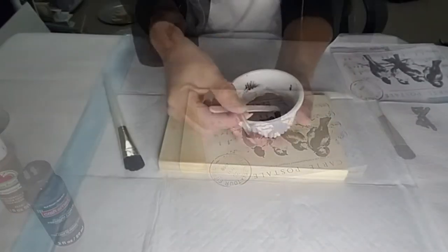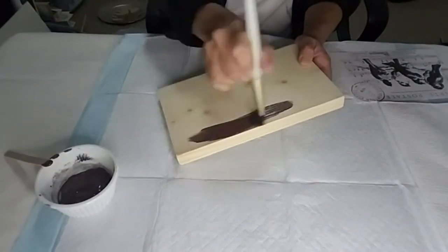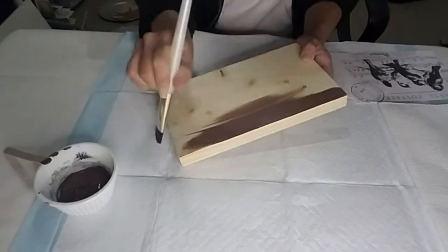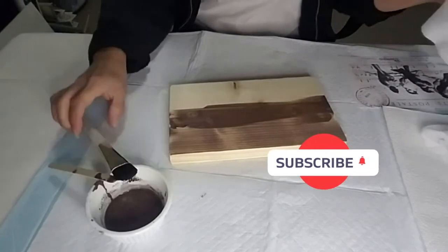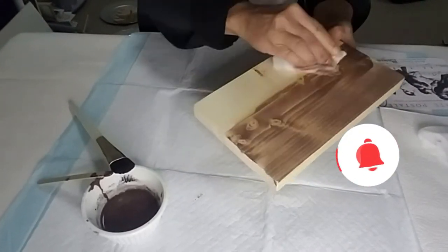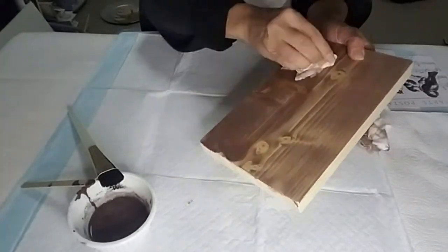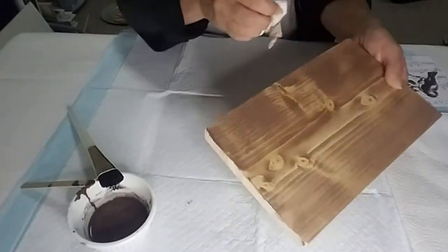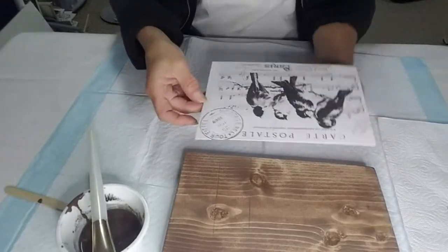Now I'm going to take some of the paint mixture and I'm going to start painting the wood piece, and I will be wiping it off with some baby wipes. Now my wood piece is complete.